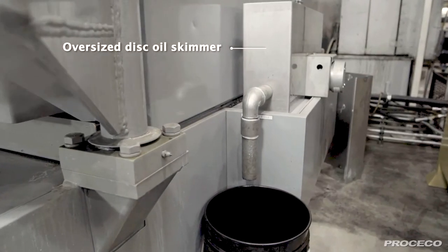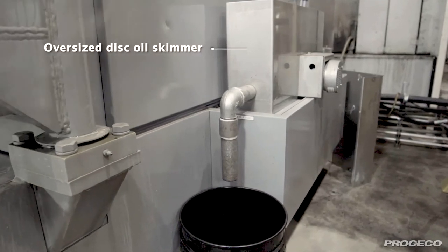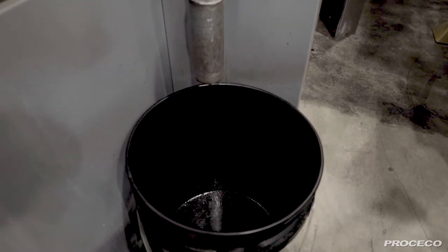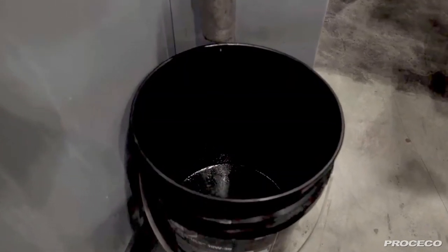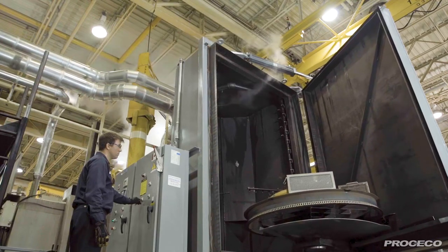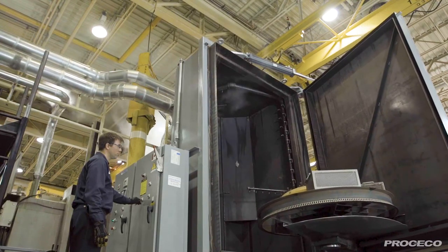Proceco uses an oversized oil skimmer with a large disc that contacts more of the solution surface at the same time to remove floating oil and extend the wash solution life more effectively than the competition. Size does matter. Parts are clean after only a 15-minute wash cycle.